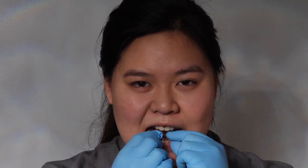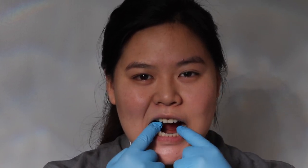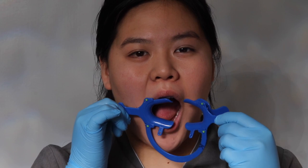The first scan involves putting on your aligners. If you're not sure how, please refer to our how-to insert and remove aligner videos for more details. After putting your aligners on, retract your lips with the lip retractor.